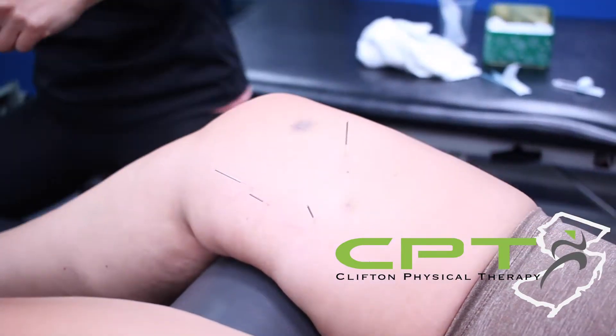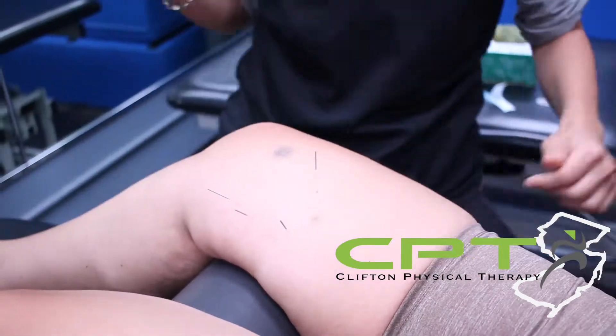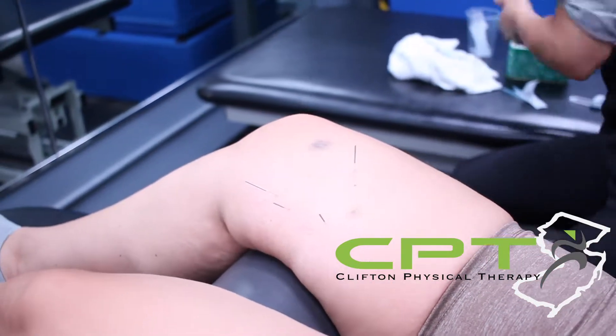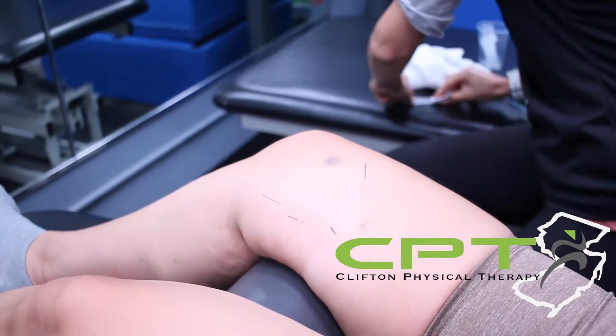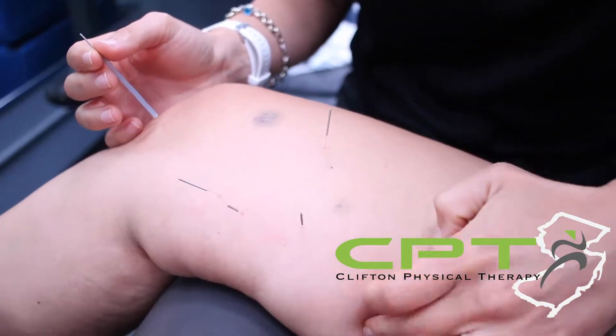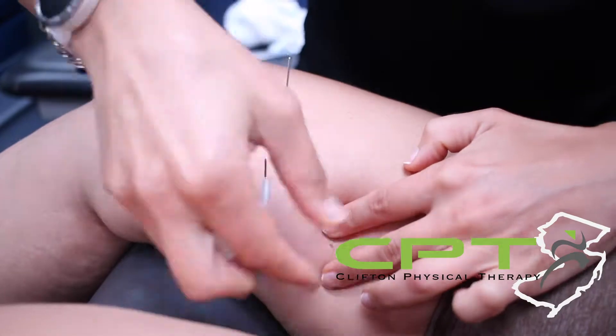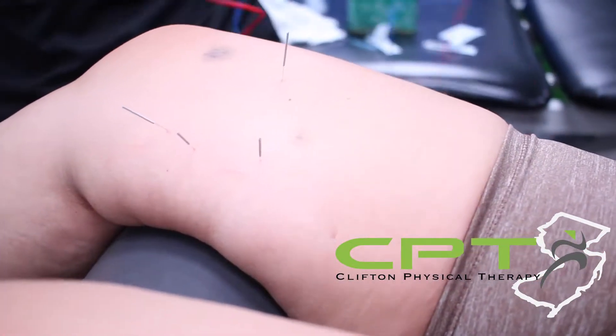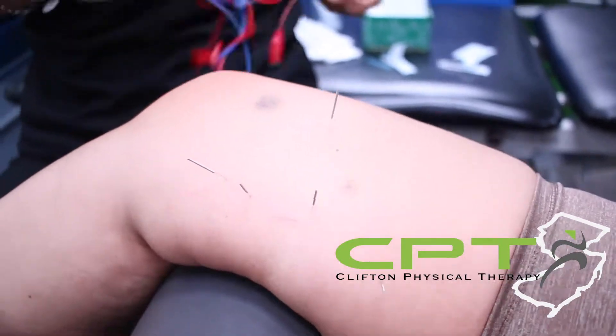But with acupuncture, you get a hair-thin needle that goes right to that same knot, and just by entering into that knot — into that trigger point — it causes the muscle to spasm and then to release very quickly. So it's not without sensation, but it's a lot quicker than the kneading and pressing and grinding from deep tissue massage.